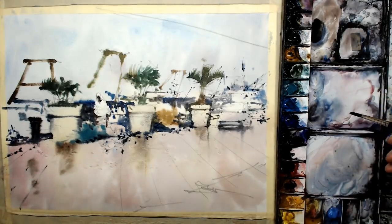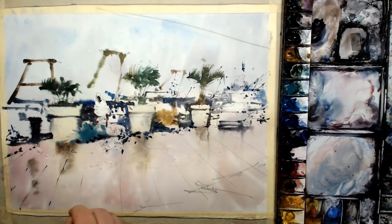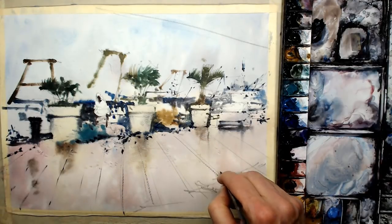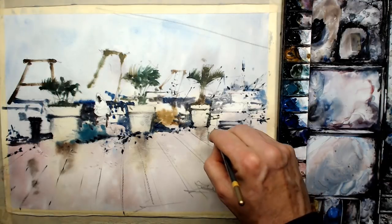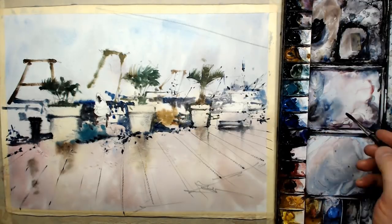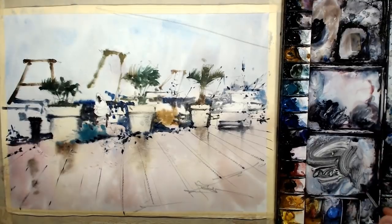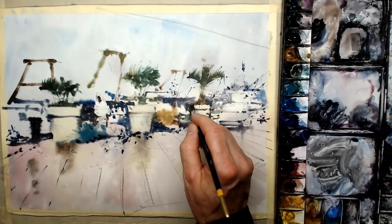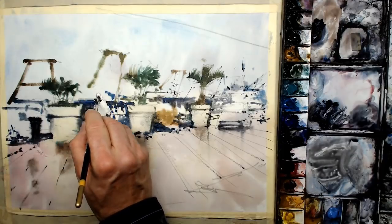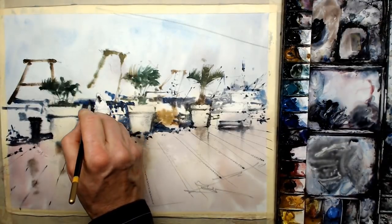Some lines for the pavement, which will help the viewer's eyes go into the scene — just helps with perspective and distance. I'm almost following the lines I drew in initially. You can see now the sky has gone lighter and the foreground has gone lighter. That's why I said at the beginning, you've got to go darker than you think, to compensate for the way that watercolour dries.